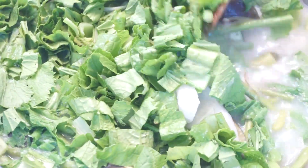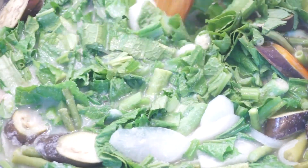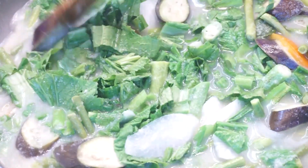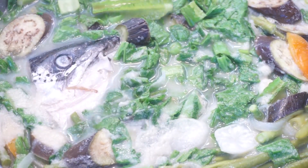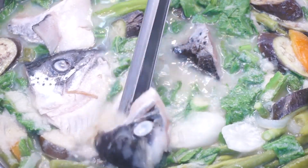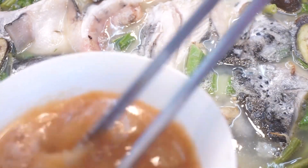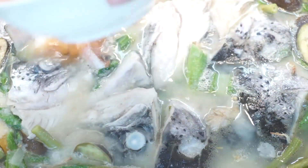Bago pa maluto yung huling gulay na nilagay natin — o pwede yung kasabay nito — ilagay na natin yung ating isda. Isunod na rin natin yung pampasim; yung sa akin kinanaw ko na lang sa tubig para di ako mahirapan maghalo, medyo puno na rin kasi yung lutoan ko. At syempre yung ating asin, pampalasa.